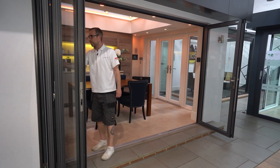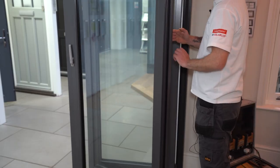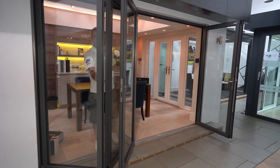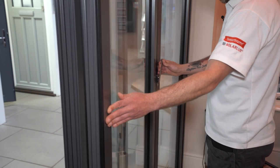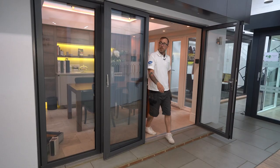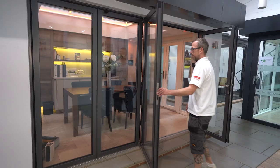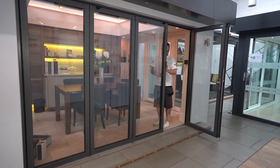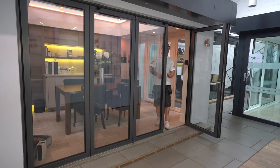And then to close them again, this hand on this door pulling it towards you, minding your fingers, doors together. Handle engaged, pop the doors from the panel catches, down on the handle on this door.